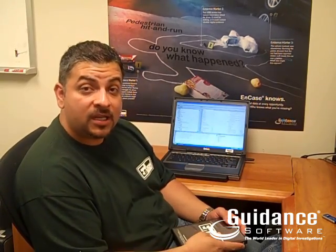Hi, I'm Steve, and today I'm going to show you a revolutionary new way to collect data. In the past, to collect data in the field, you needed a laptop, forensic software, and most importantly, an expert.